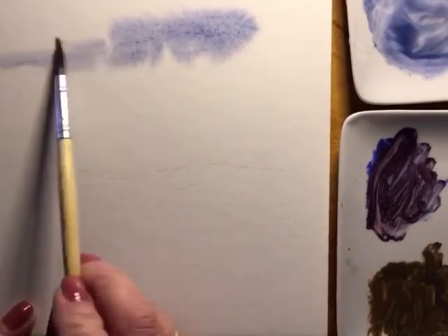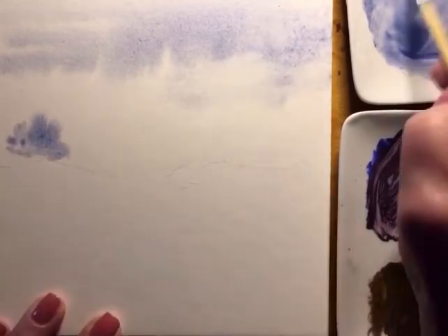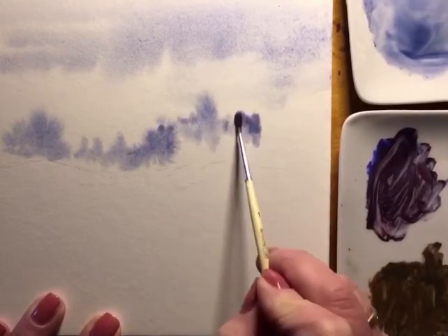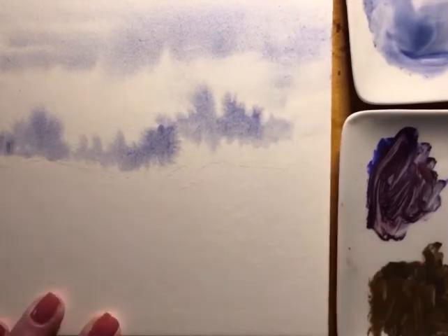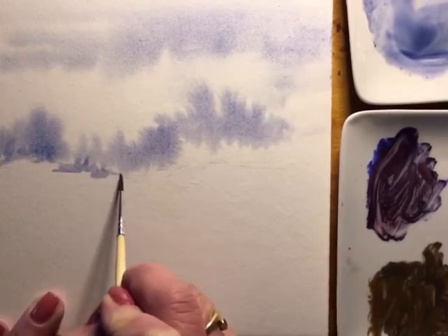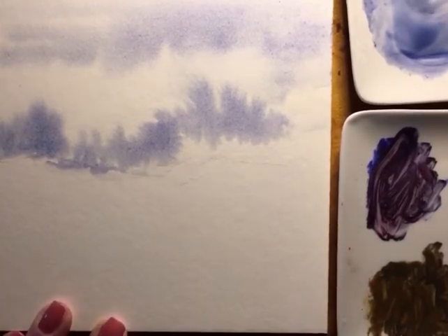I'm adding in quite a bit of water for the sky. The sky is cobalt blue and raw umber. While the background is wet I'm adding in some of the colors and I'm doing it really quickly because I want to keep it all nice and wet and muted, introducing different colors as I go forward.